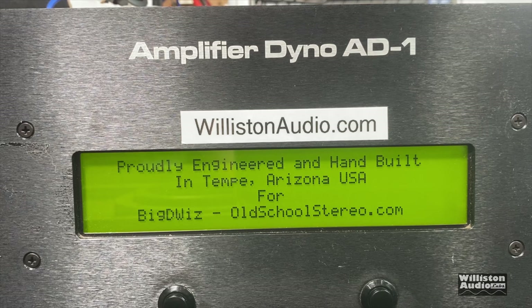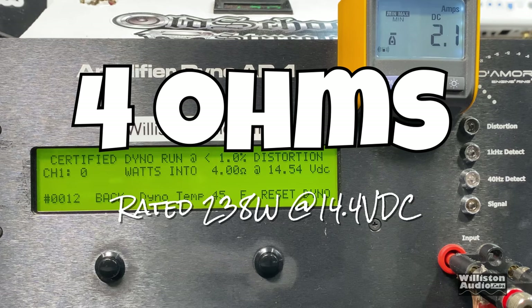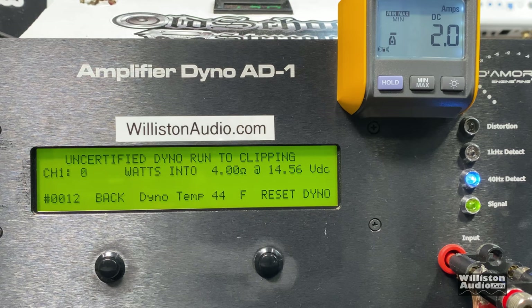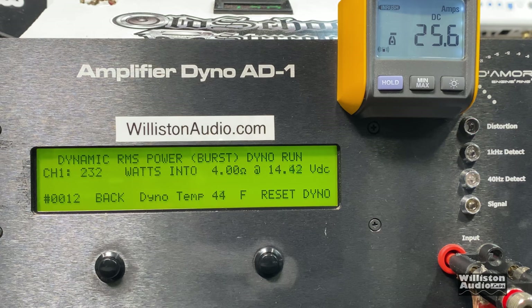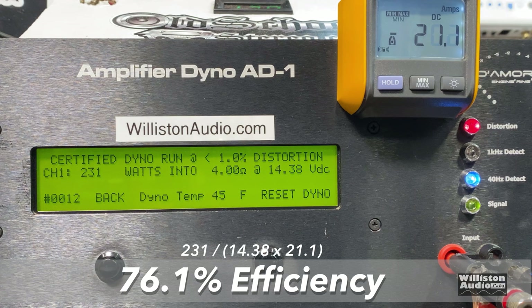First starting at 4 ohms — rated 238 watts at 14.4 volts. The certified test, which takes us up to 1% total harmonic distortion, gives us 231 watts at 14.38 volts — right at rated power. Uncertified, which takes us to the clipping point, gives 239 watts at 14.32 — also right at rated. Dynamic power with a 40 Hz pulse tone gives 241 watts at 14.42 volts. Efficiency at the certified test was 76.1%.